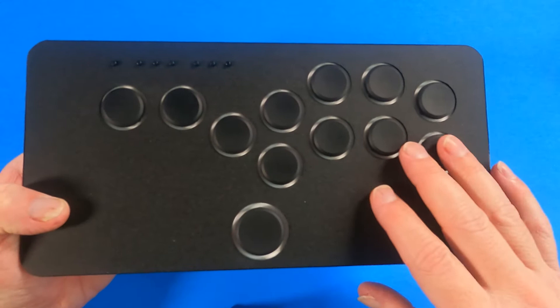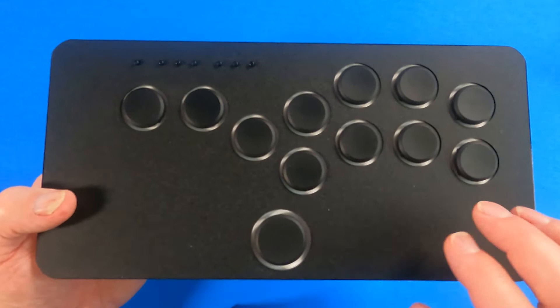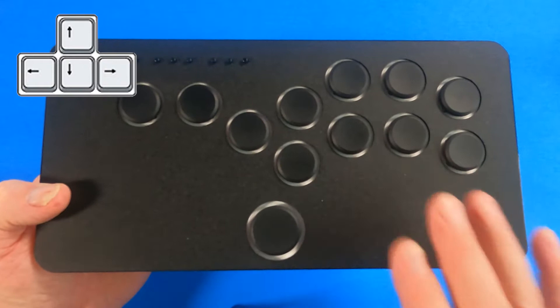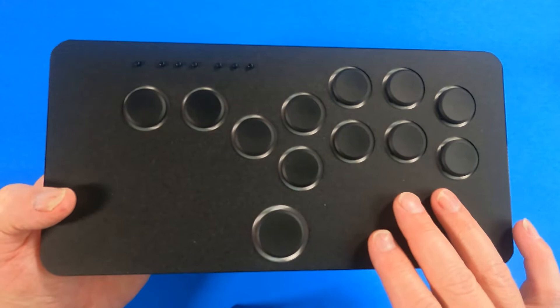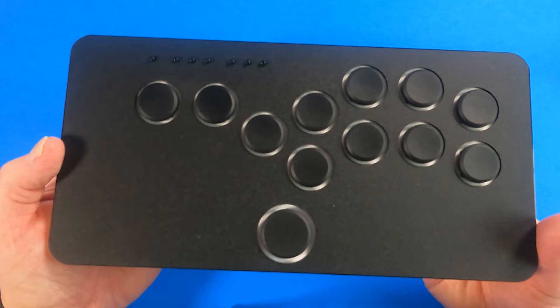Now you're looking at these buttons thinking 'what the heck is this and how do I use it?' This goes back to the day where people would use WSAD keys or the arrow keys to maneuver a fighter, and then the number pad keys to hit the opponent. So let's go over how the buttons are laid out so you can understand it a little bit better.